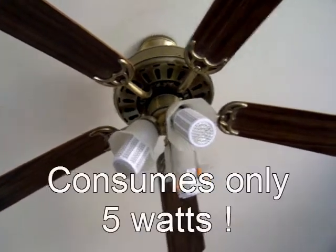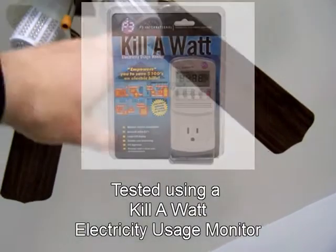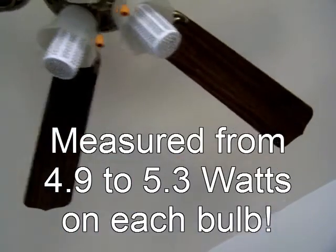It consumes 5 watts of power. I tested each of these and they consumed anywhere between 4.9 to 5.3 watts of power.